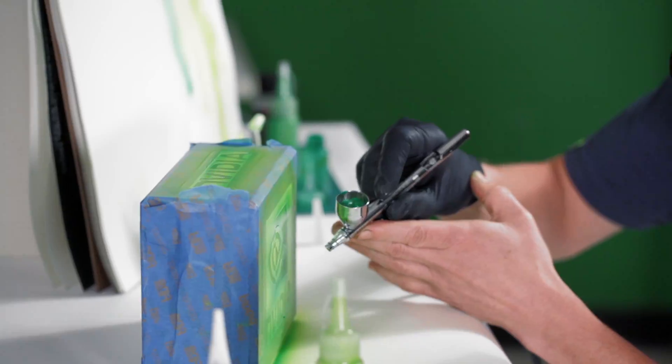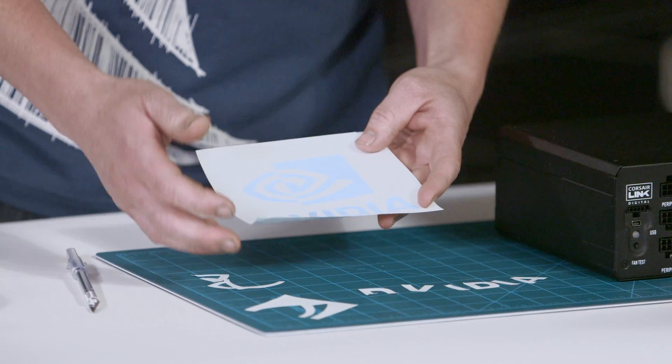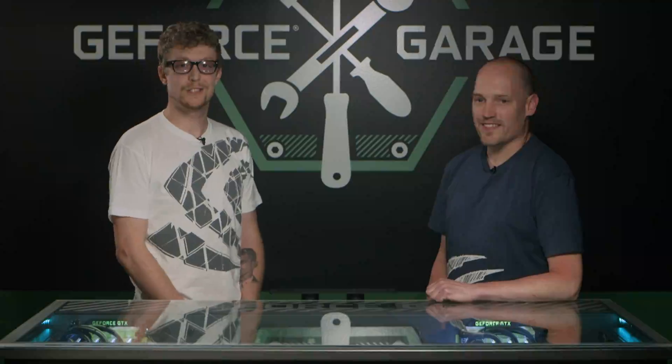Tell us a little bit about your specialization and what exactly you're going to show us. We're just going to use some very basic airbrushing techniques. We're going to use some stencils to create some really cool graphics, some flames, some font lettering and a few other things. Alright, well let's get started.